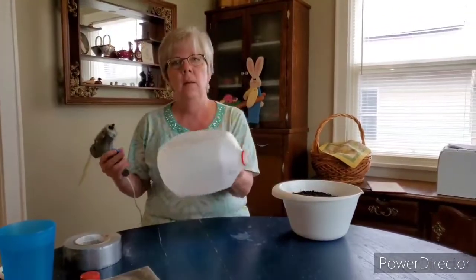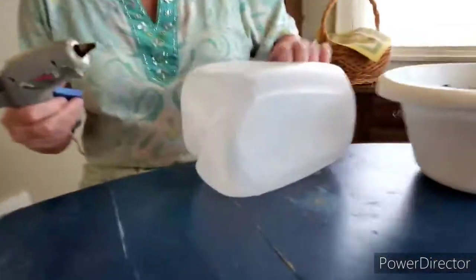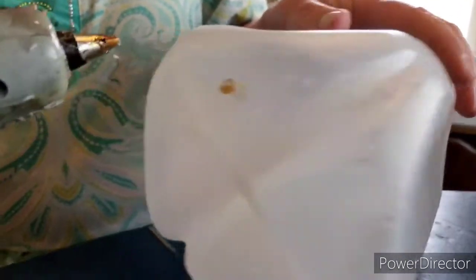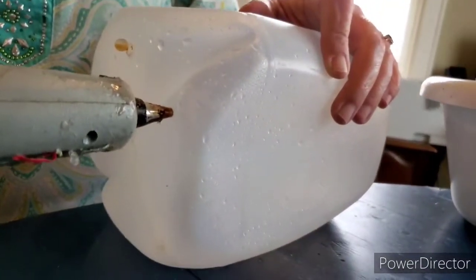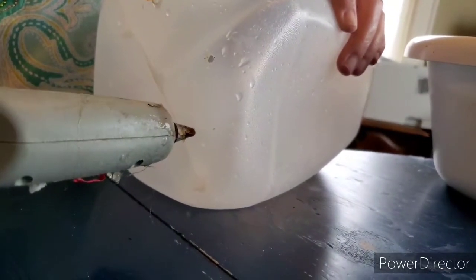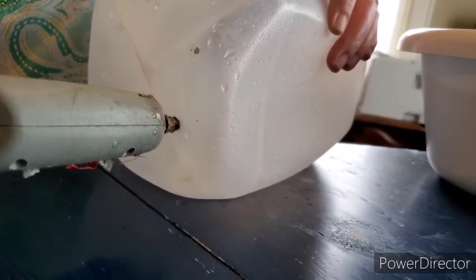I'm going to grab the glue gun. We're not going to use the glue — we're just going to use the hot tip. Push it into the bottom and it will make a hole in the plastic just like that. You can also do this with a two-liter bottle since they're plastic. You're not going to use glass containers for these — just plastic ones.